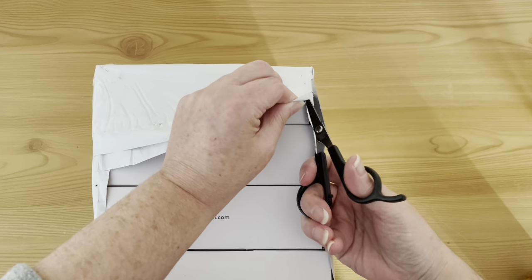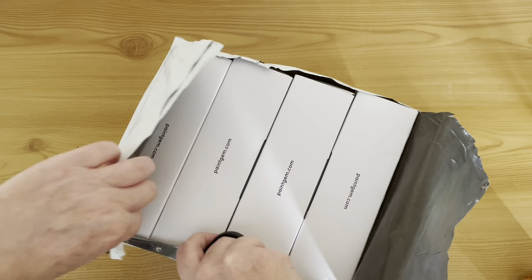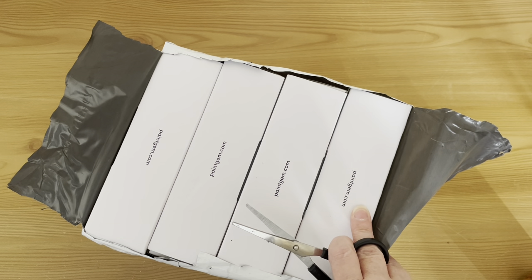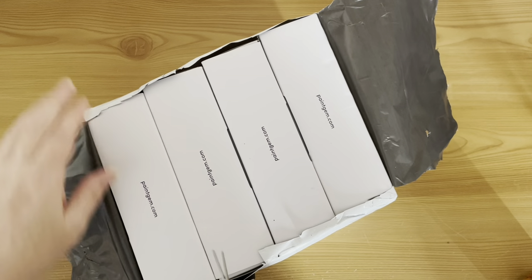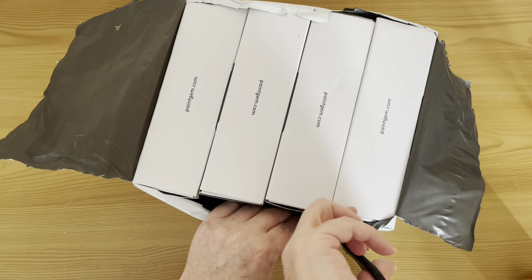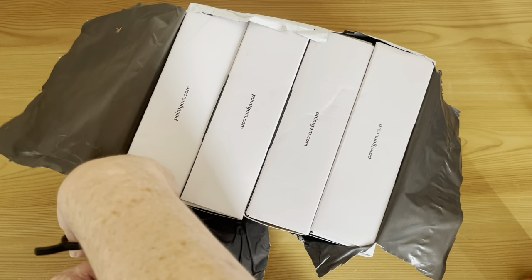I am a Paint Gem affiliate. If you would like to use my link below, you will get a percentage off your kits — I think it's either 10 or 20 percent, I can't quite remember off the top of my head, but you'll get a little bit off. So if you want to check Paint Gem out or if you fancy getting yourself some more little mini kits, feel free to use the affiliate link.